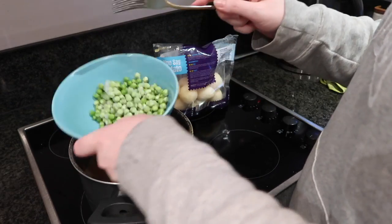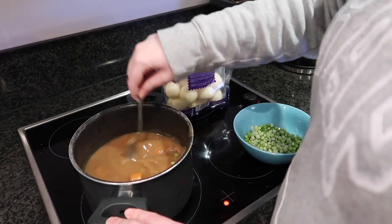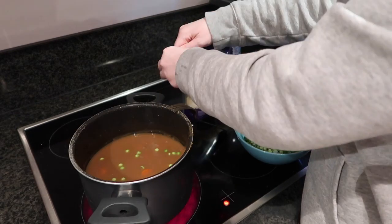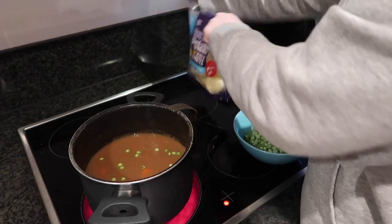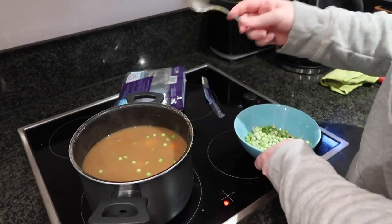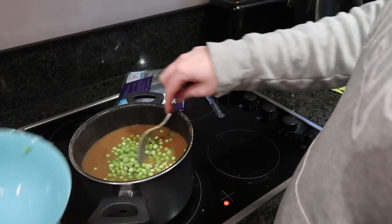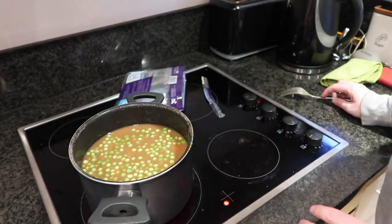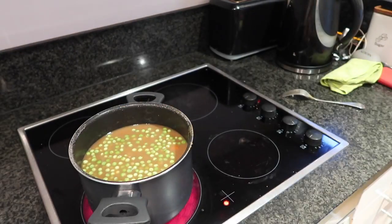This has been stewing away for around 20 minutes now and it's time to add the potatoes and the peas. As you can see here I'm just putting in the potatoes, putting in the peas, giving it a good mix. I'm going to then bring it to a boil and then reduce to a simmer and cook for an additional 30 minutes.